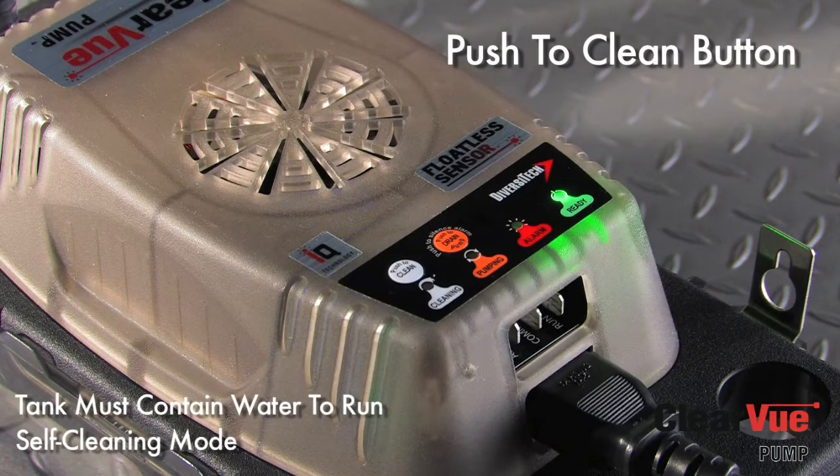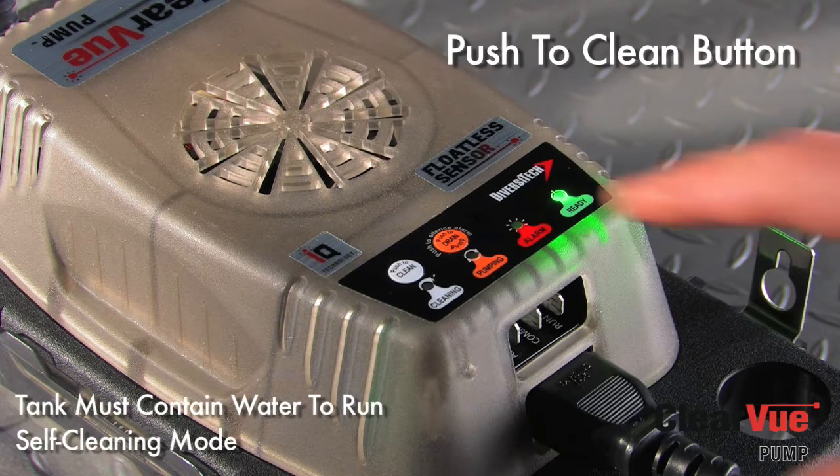Clearview also has a push-to-clean button that will start a self-cleaning cycle anytime you want, so you can run a clean cycle just like I showed you before.